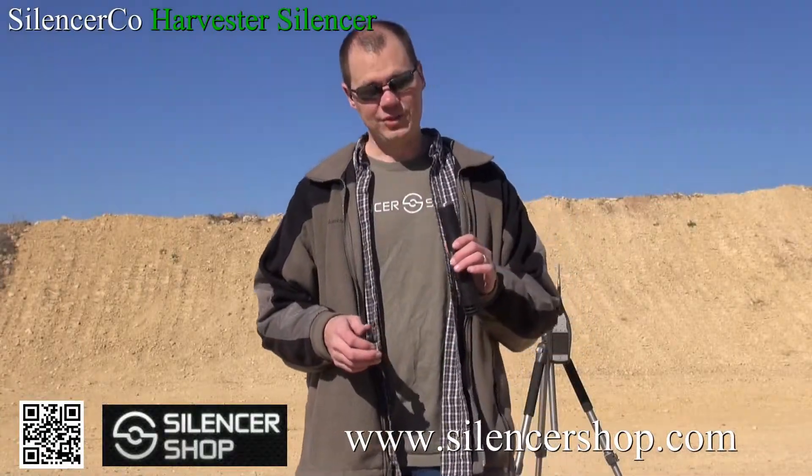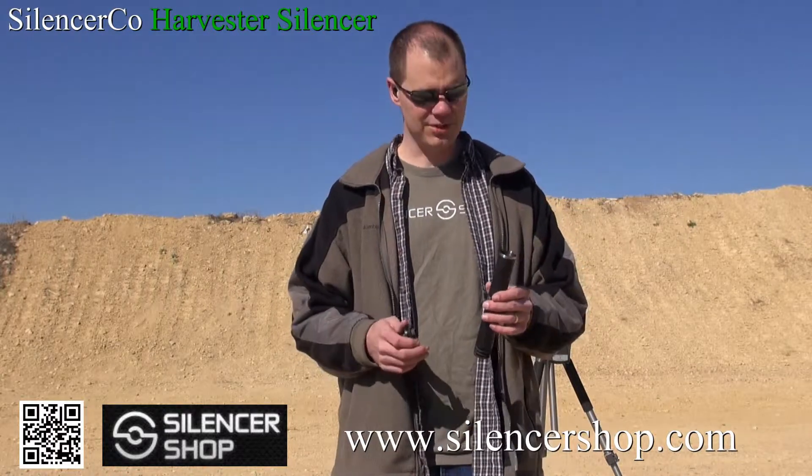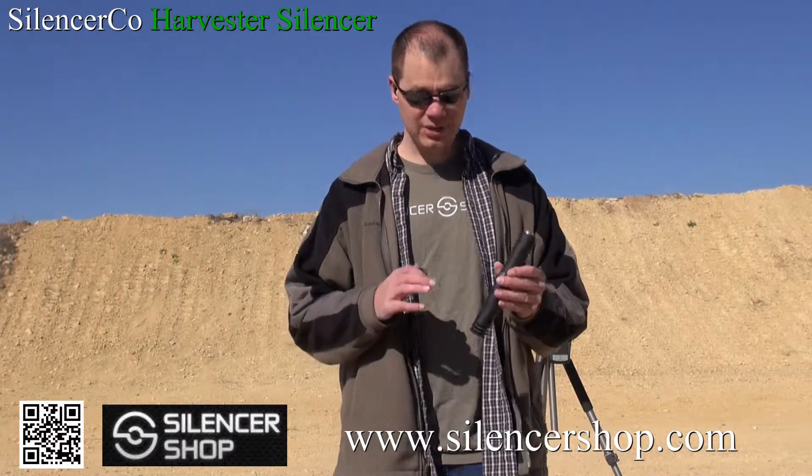We're going to have these Harvester suppressors in just a few weeks, and we're going to do some more in-depth testing at that time with other calibers. I'm just going to quickly go over some of the things it brings to the table.